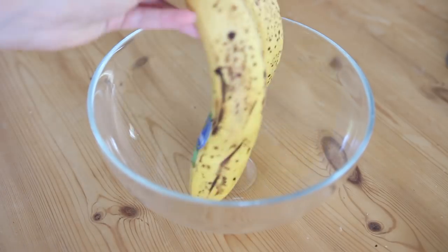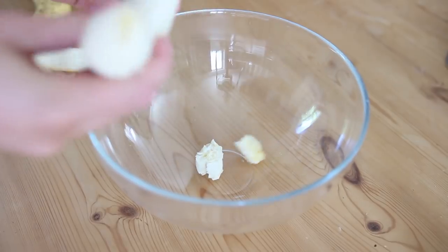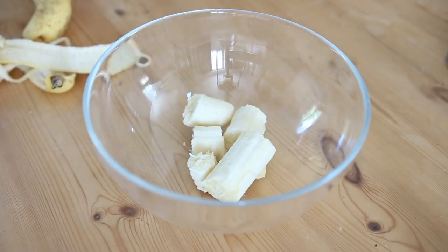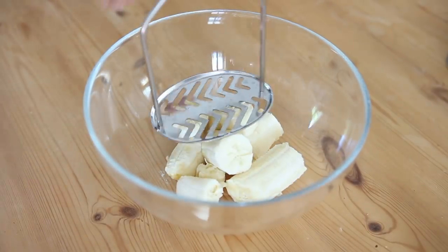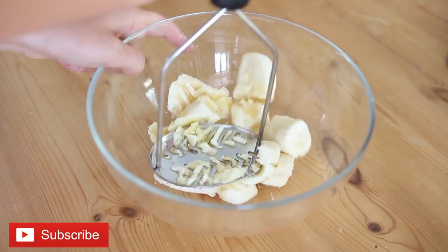So for breakfast I'm making banana pancakes. I'm just going to mash up two bananas. You can obviously use a fork if you want, but I find it easier to use one of these potato mashers.